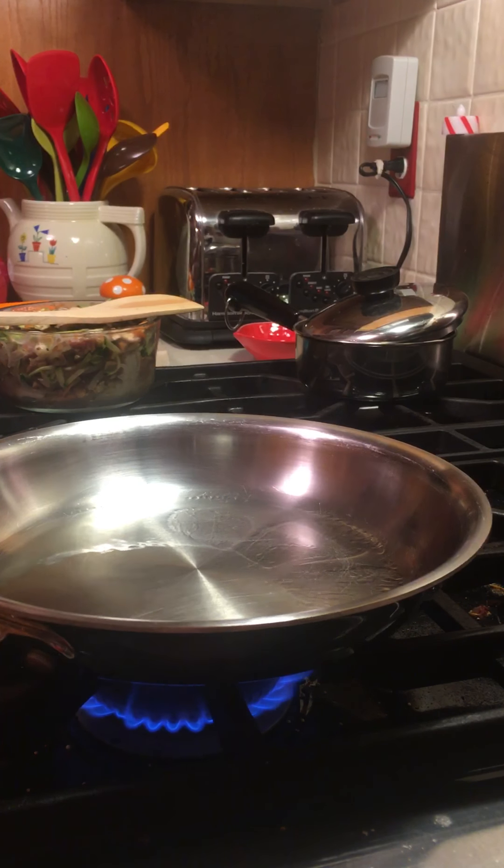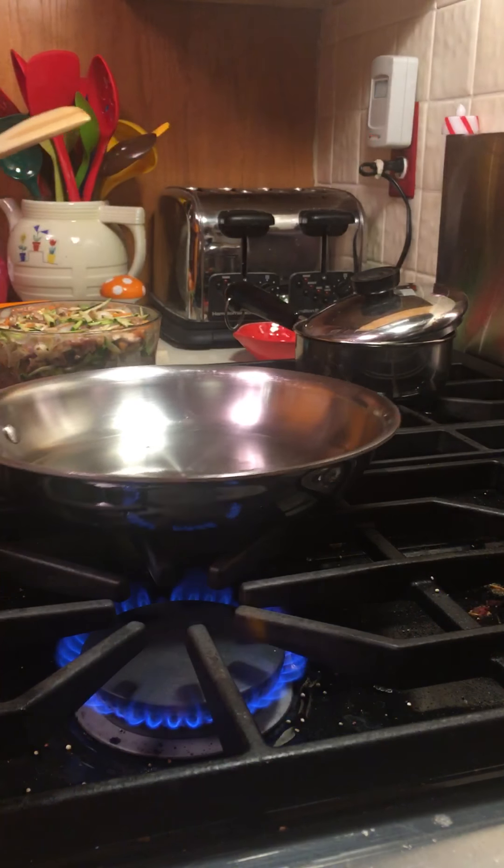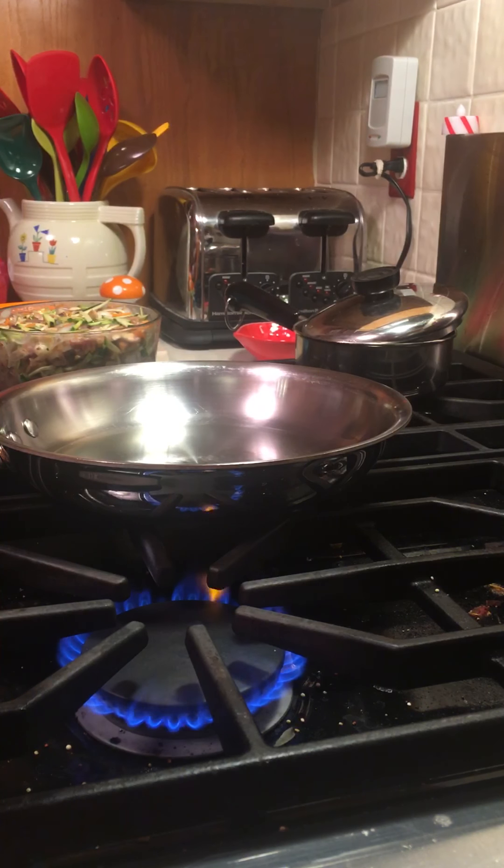Okay, here we go. Super hot frying pan. Go over here off the heat.